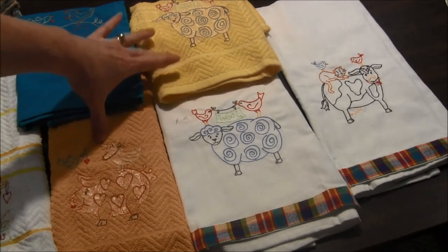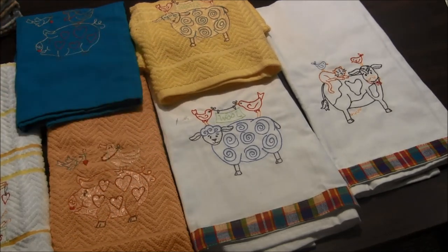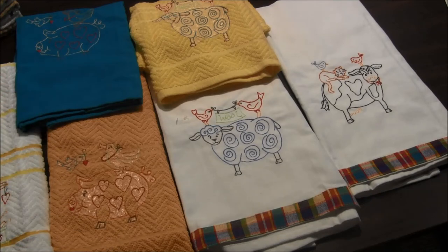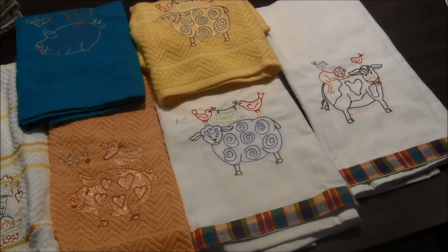These are special ones I think that were a summer or spring package of four or five. If you're interested in seeing more photos or getting this pattern and supplies for this project, please click the I-card or the link in the description to visit our website needlepointers.com. By visiting our website and purchasing supplies for this project, you can help us keep making more videos.